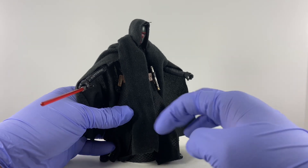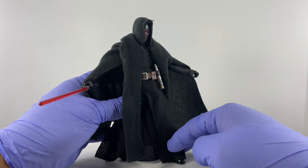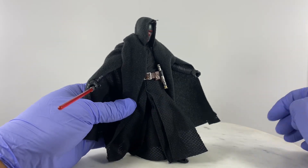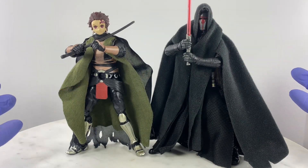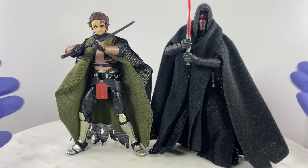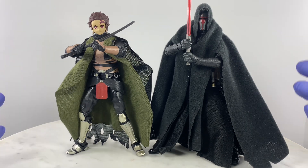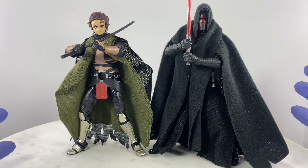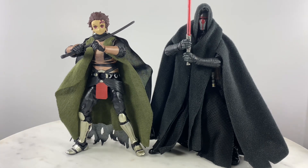As for articulation points, if you're familiar with the Star Wars Black Series Kylo Ren, those same articulation points are present on this action figure. That's the beauty of doing custom or kitbash work — you can express yourself according to how you want the action figure to look, plus you can control how much you spend and be really creative. If you like this review, like, comment, and subscribe to help me grow my channel.